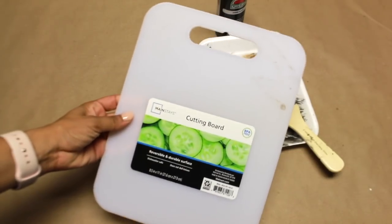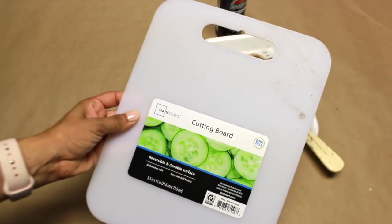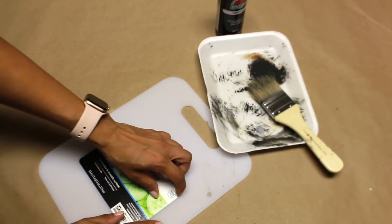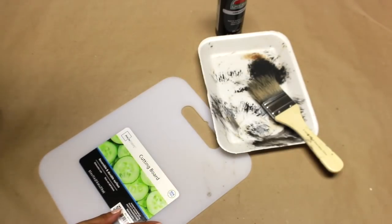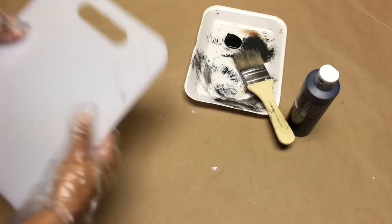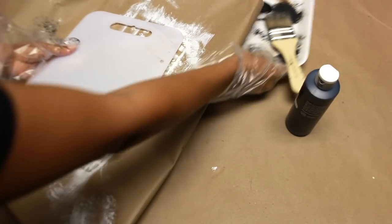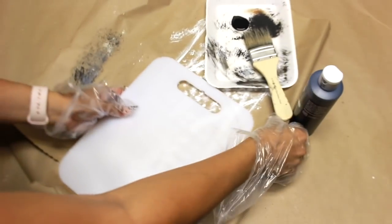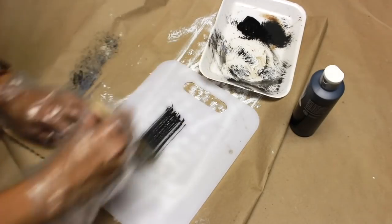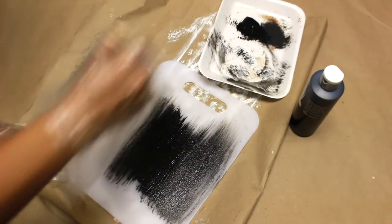For this last one, I'm using this Walmart cutting board that was under $1, and we're going to use the matte black Apple Barrel paint to paint the whole thing. I'm only using this one because Dollar Tree does carry a two-pack that's a little more narrow for a dollar, but I was already at Walmart and didn't want to make another trip — so you can definitely use the Dollar Tree version.